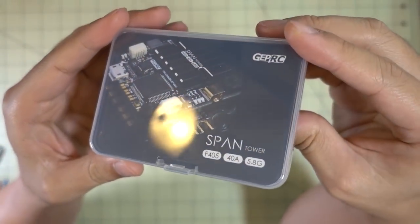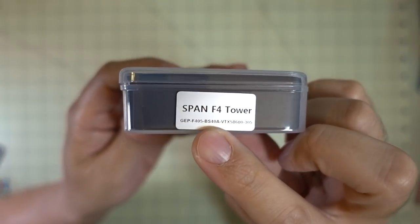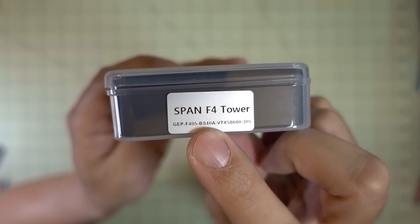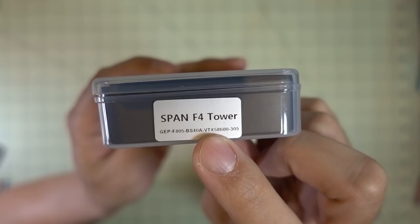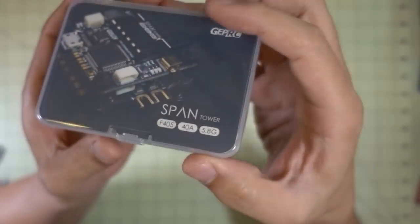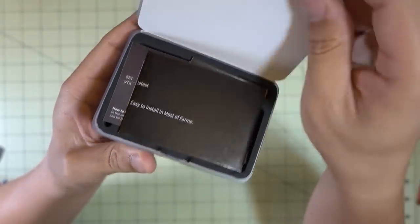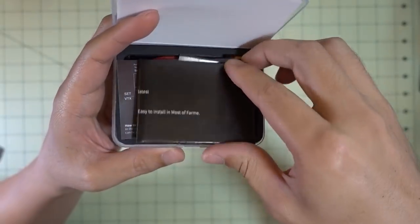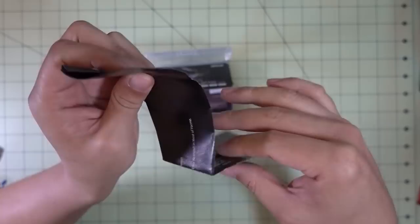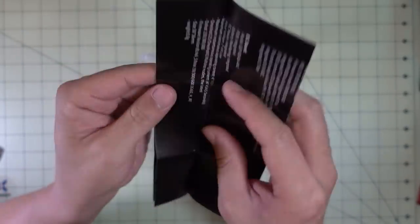We've got another GEPRC product here — this is called the Span Tower, or the Span F4 Tower. This is the F405 flight controller, paired with what looks like a 40 amp BLHeli-S ESC and a video transmitter: 5.8 gigahertz up to 600 milliwatts. I believe that's smart audio as well. All the GEPRC products always have that sort of premium quality feel to them.